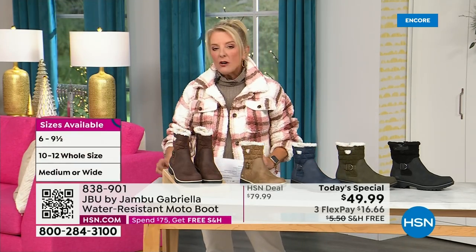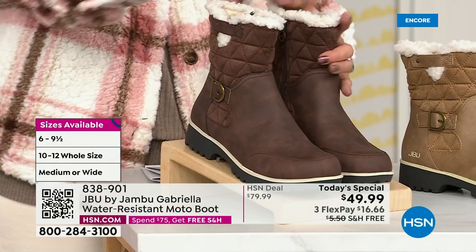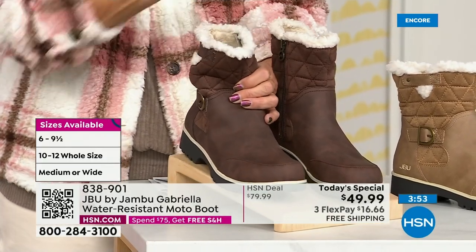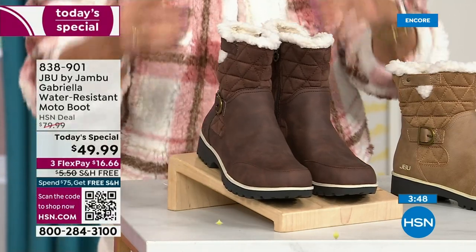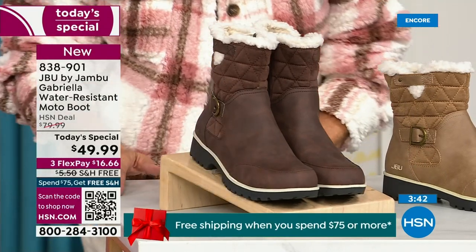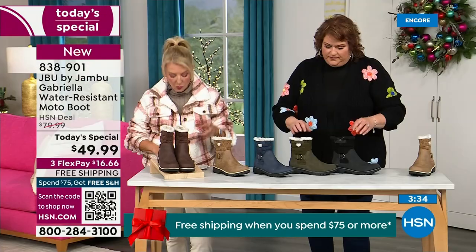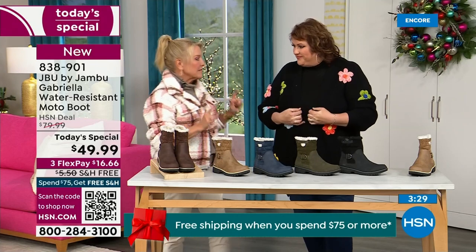Here are the sizes. You have your choice of medium and wide circumference — that's a first by the way. We sell a lot of boots here at HSN and have never given you an option for the circumference on the top. So medium or wide on the circumference, and if you have a more athletic calf, go for the wide. Then we have medium and wide on the footbed. Sizes start at six, going six and a half through ten in whole half sizes, then size 11 and size 12.